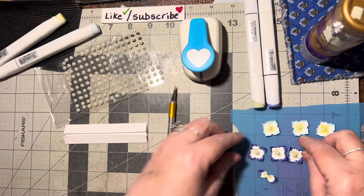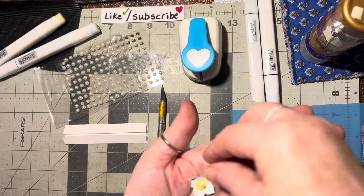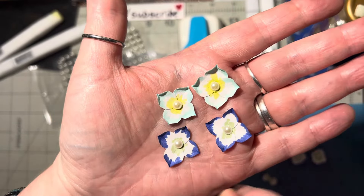Hello! For this video I'm going to show you how to make these little hydrangeas. I've done some light blue ones and some darker blue ones — aren't they pretty? I love how they came out.